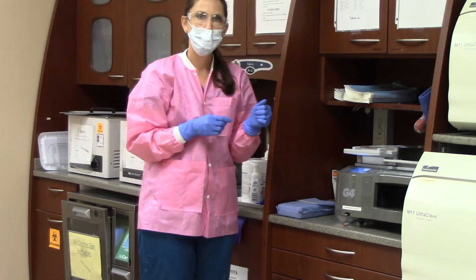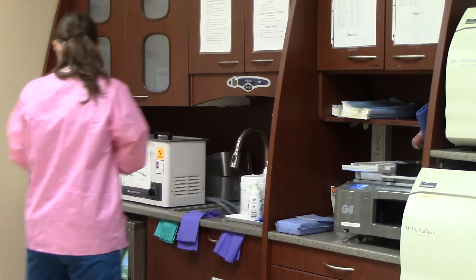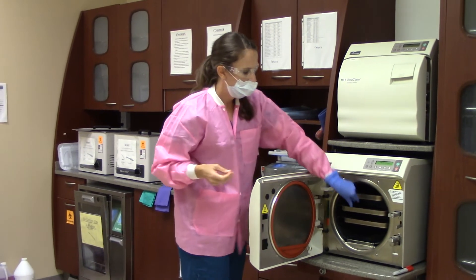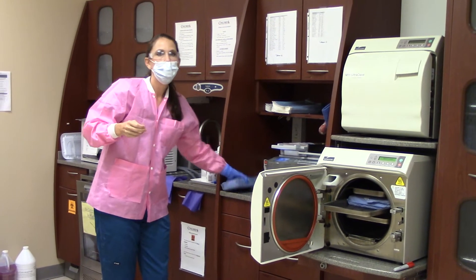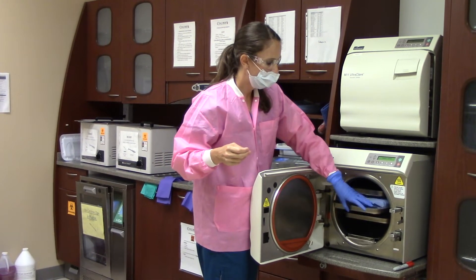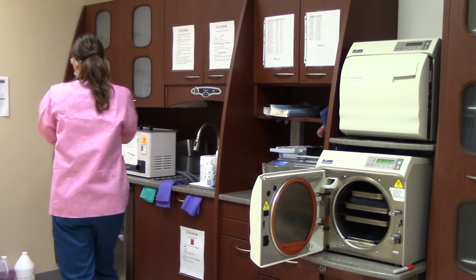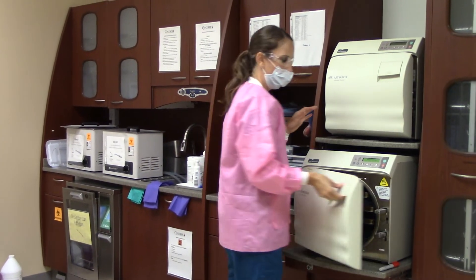Next you will remove one glove and open the autoclave with a clean hand. You will take your gloved hand and grab your dirty instrument cassette and place it correctly inside the autoclave, being sure not to stack the instruments. Now you will remove your other dirty glove and close the autoclave with clean hands.